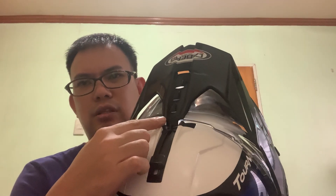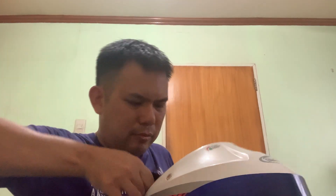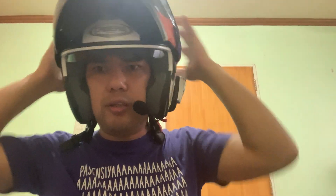Let me show you — there's a star pressure here for the peak. And here — see, with the peak on you look like an air force pilot!